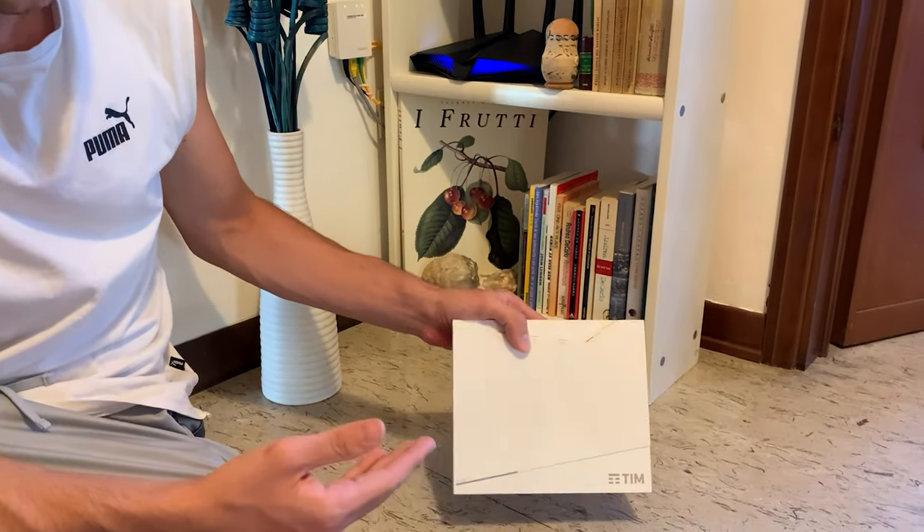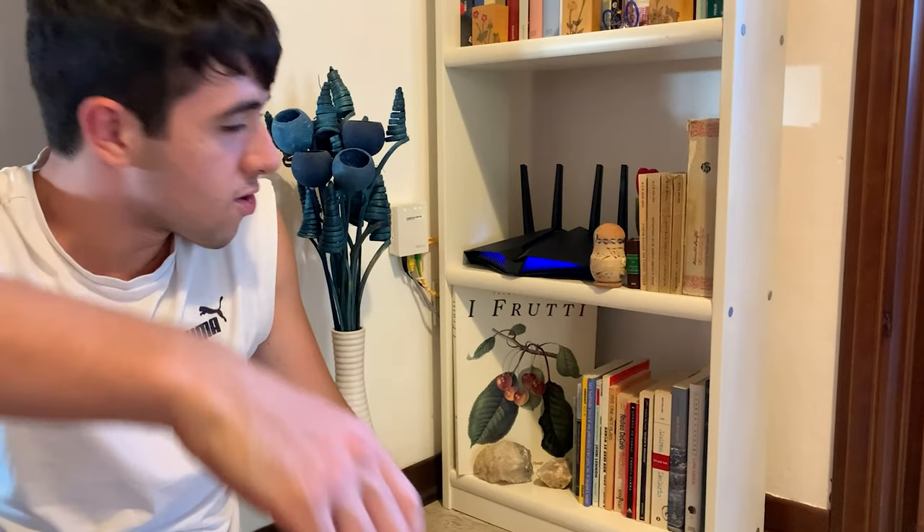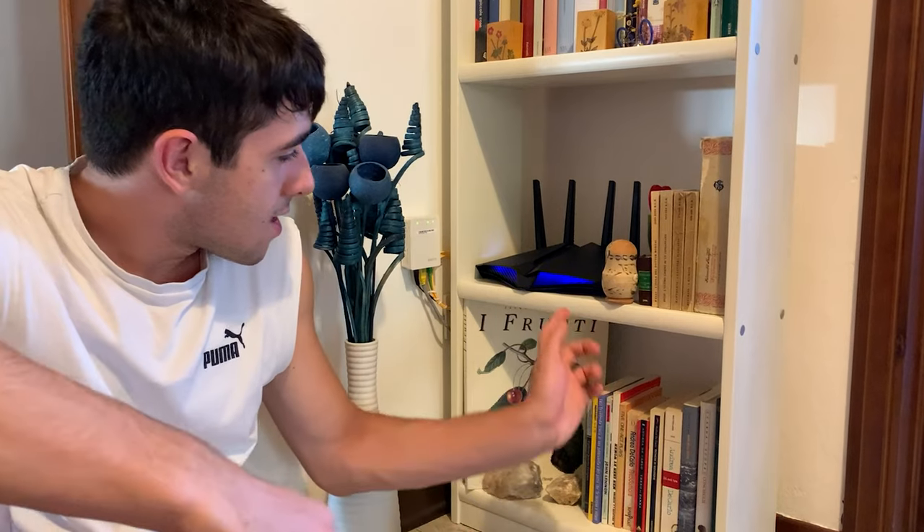We got it configured. This was the old modem — still a decent modem, actually — but the new one looks pretty good. We can configure the LEDs in the app, and now it's running. Let's take a look at the test results and get on with the conclusions.